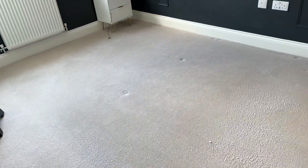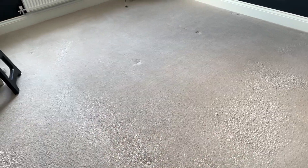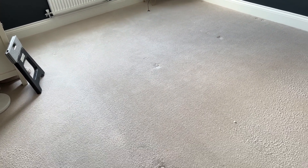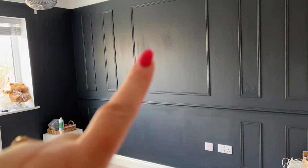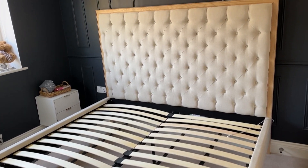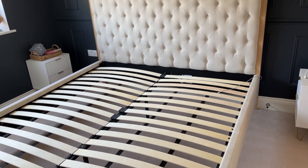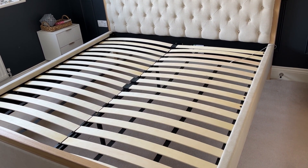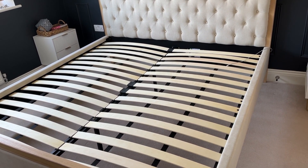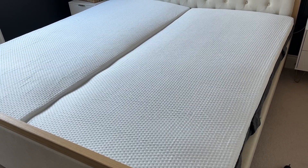Everything is now clear, vacuumed, cleaned, and I've put down some foam carpet freshener. My husband and hopefully my son are going to start building this bed. I've also just touched up with paint, but a few spots need an extra coat. The bed is built — bloody massive — but we do have a super king size bed, and they're huge anyway. Now we're going to get the mattresses up.